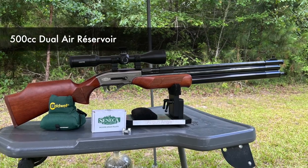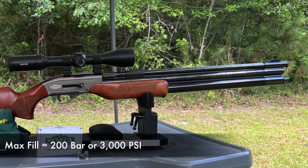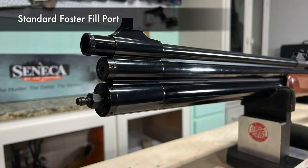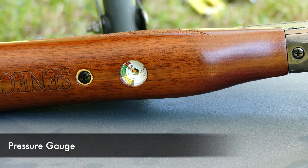Then we have the dual tanks — they're 500cc. Max fill is 200 bar or 3000 psi. In front of that we have our fill port, which is a regular Foster fitting — no need for extra accessories to fill it. And there's an easily readable pressure gauge right there, which shows max fill at 200 bar.